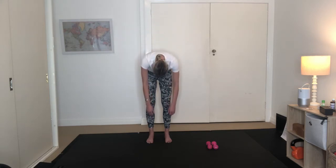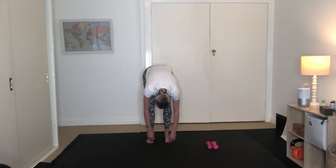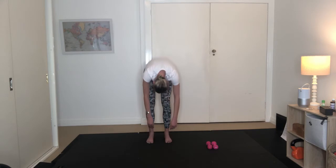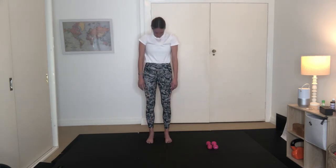Bringing those fingertips towards the floor. Have a slight bend in your knees if you've got tight hamstrings or calves. Let your head fall under. And then you're going to exhale. Scoop up by using the lower abdominals. Straighten out those legs. Rolling up one vertebrae at a time. The last thing to lift is the head.